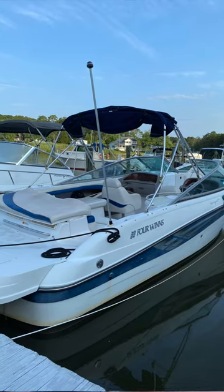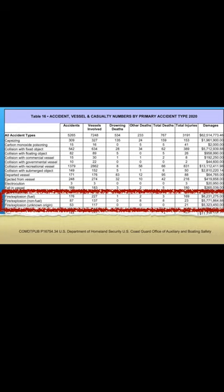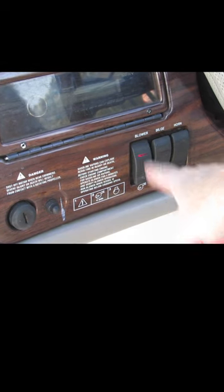Inboard outboard motors on boats are one of the biggest fire risks out there, because those engine compartments can sometimes get gas fumes in them. When they get filled with gas fumes, it can explode whenever you go to start the engine.